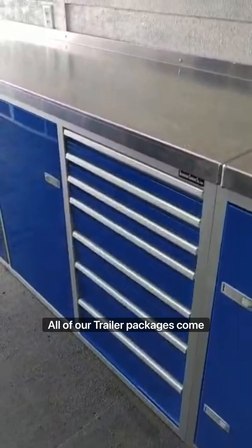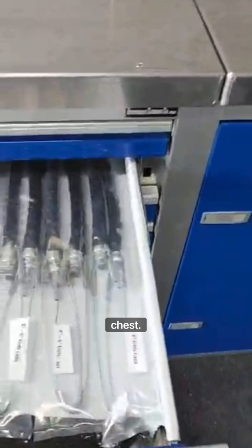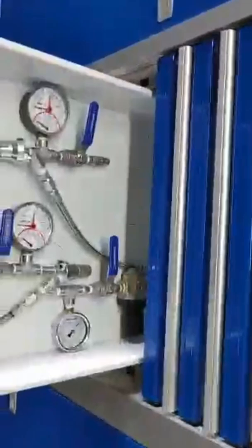All of our trailer packages come with multiple cabinets. You can hear our generator running on the inside — it's very quiet and encased in an insulated box, with all exhaust piped to the outside of the trailer. This is the tool chest area. Standard packages come with all of our hot water end caps, ambient end caps, steam end caps, and gauge stations for our steamers.